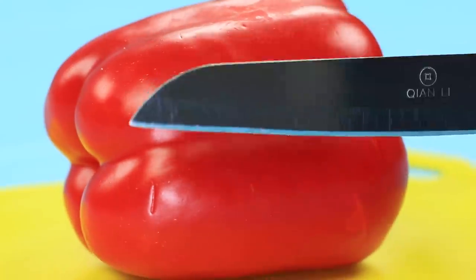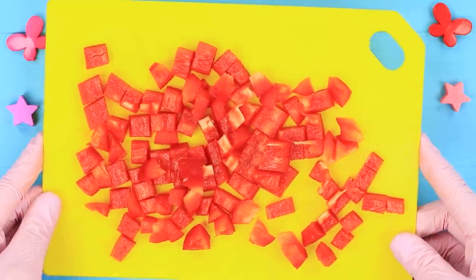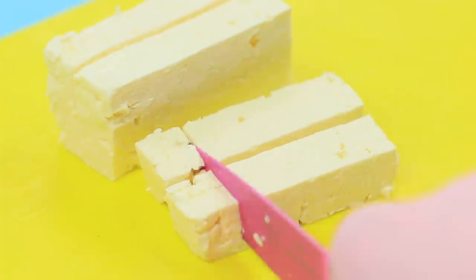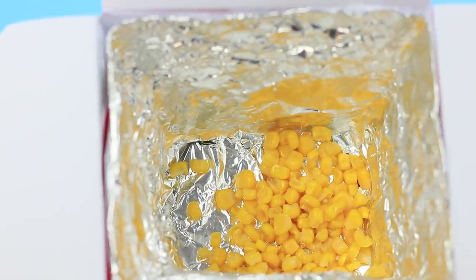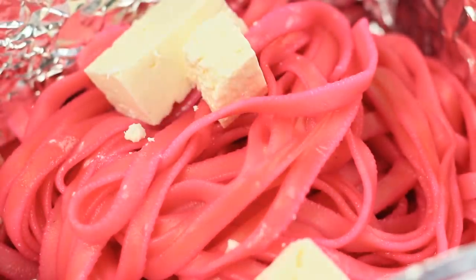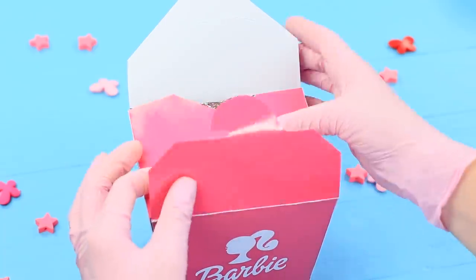Dice a bell pepper and cube some cheese. Put corn in the bottom of the container. Lay out the peppers on top, then the pink noodles. Toss in the cubes of cheese and sprinkle with sesame seeds. Close the container!